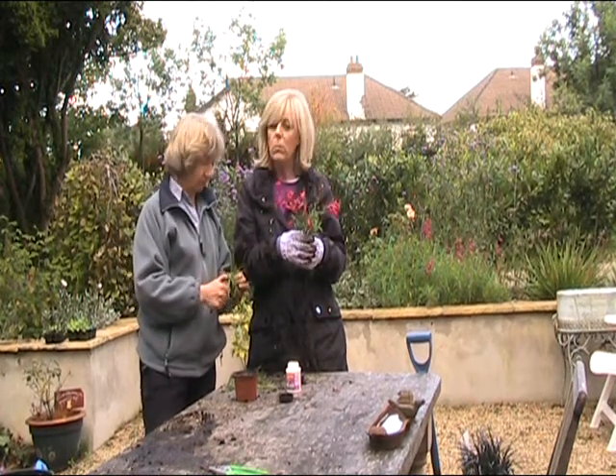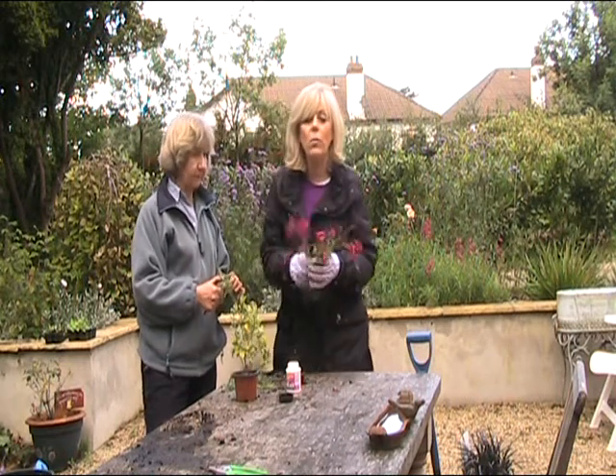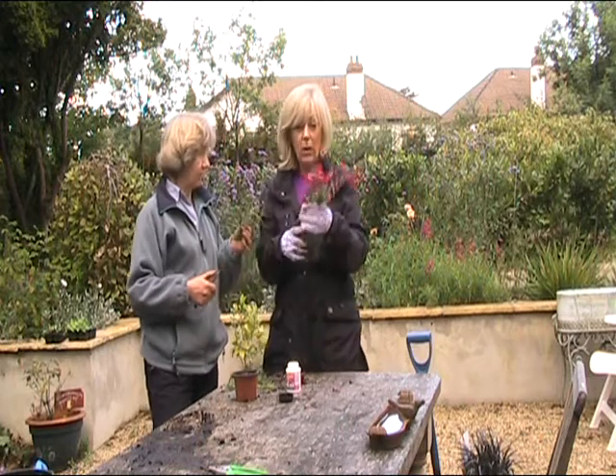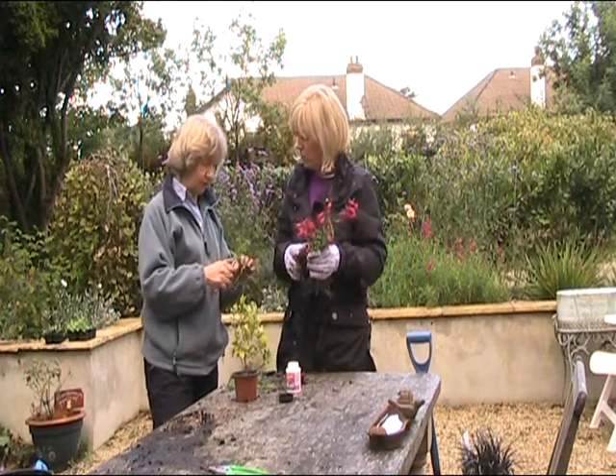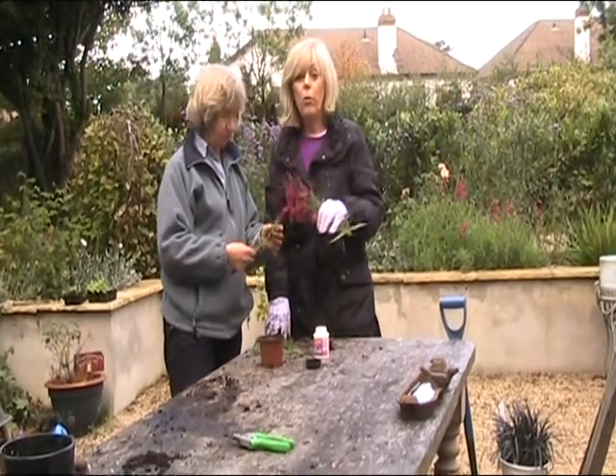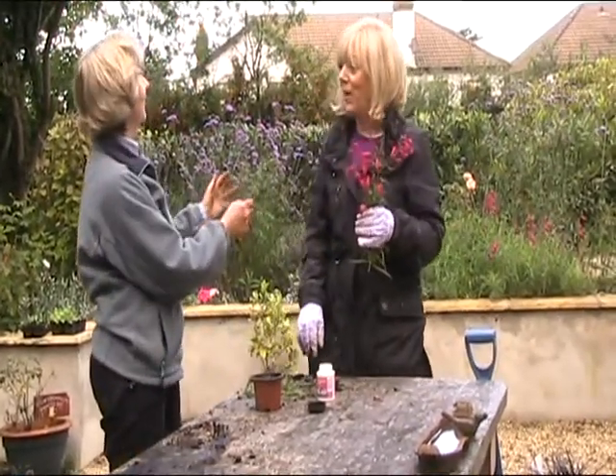In areas with heavy frost — sort of midlands, Galway or Kerry — you might lose these. You could try covering them with fleece in the winter. It's a good idea. Let us know if you're over in the west coast. But it's a good idea with these things to take cuttings.